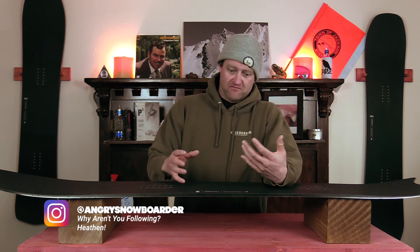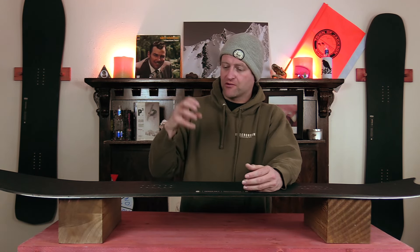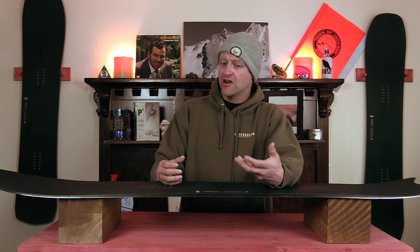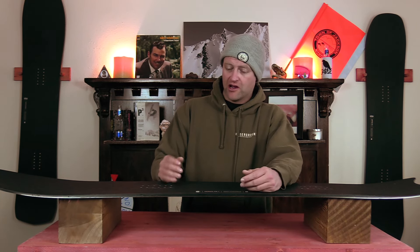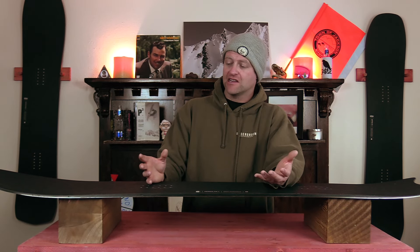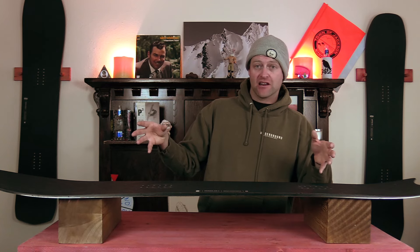The nice thing about this board being full carbon and having all this high-end stuff in it and having a camber dominant profile is that when you load it up, you're going to be able to pop. The board reacts — it wants to get back into its natural shape. It's not the snappiest thing I've been on, but it will boost you. You hit a roller, you're going to be able to pop. A side hit, you're going to be able to send it. It's a board that can get you in the air and wants to get you in the air, even though it's not the most snappy thing I've been on.